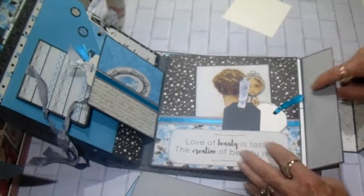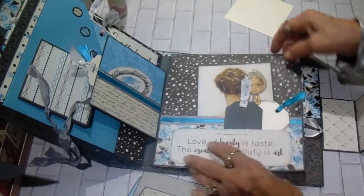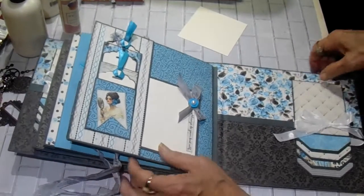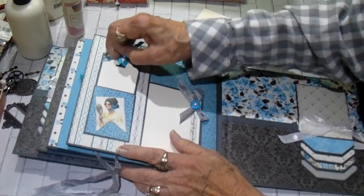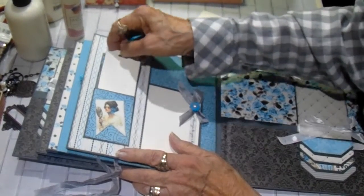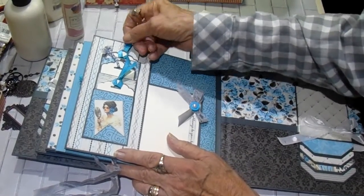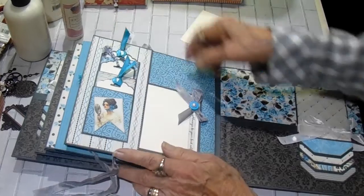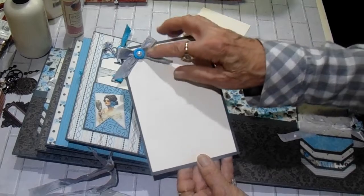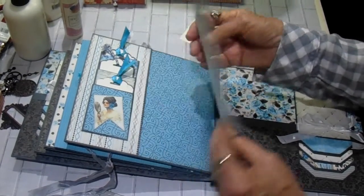And here's the fourth pull-out, just like that. Then the back of page four has a triple stacked pocket — that's a mouthful. They each have a little tag in them. And then there's a side pocket with a large photo mat, a little bow with a button and a pearl. It says, 'always be your best self.'